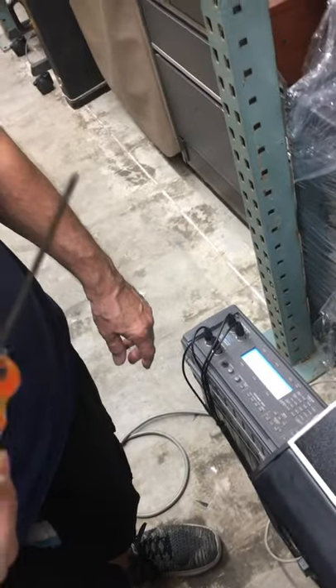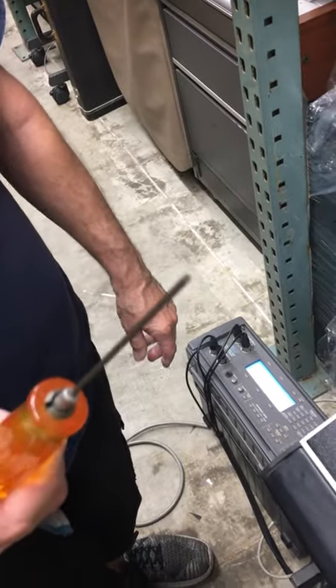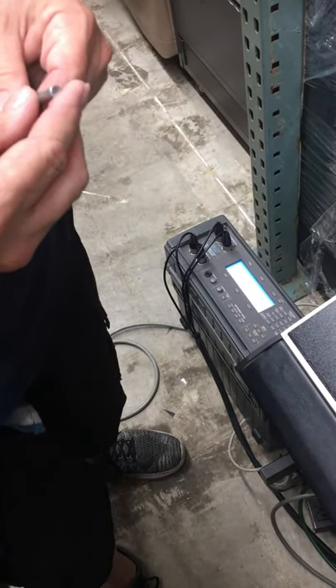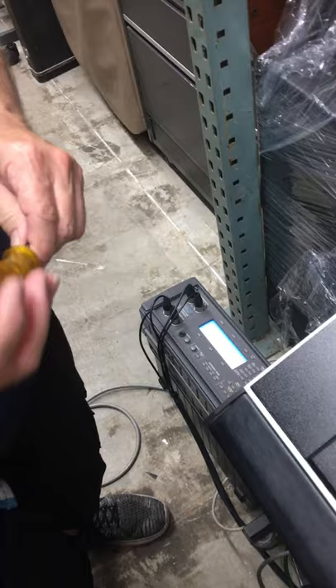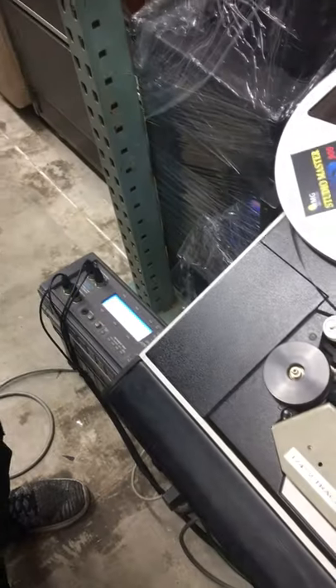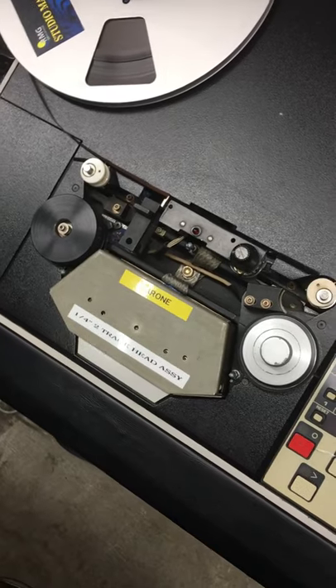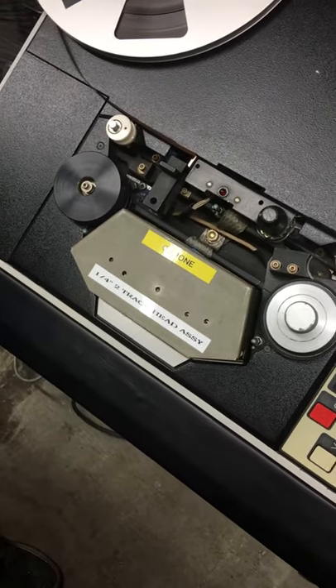What is this? This is important. It's a hex wrench — Allen wrench, whatever you want to call it. I don't know what size it is, to be honest. Is it millimeters or inches? They're all inches — Imperial. Because Ampex was an American company. Ampex — oh yeah.